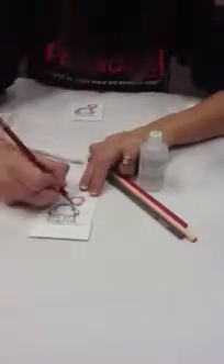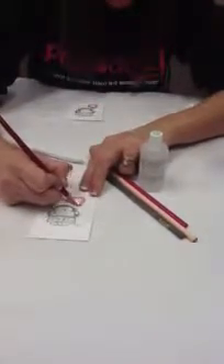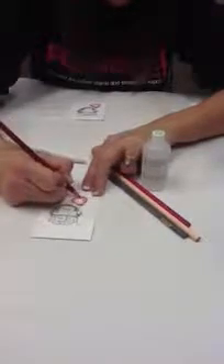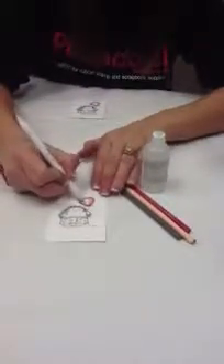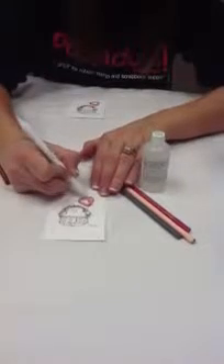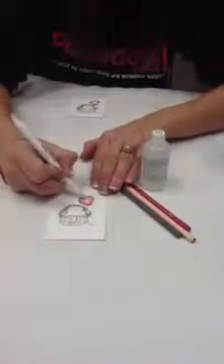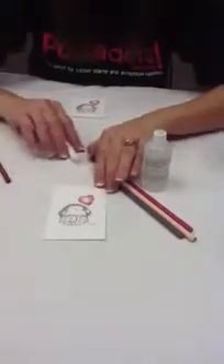It also squeaks a little. And if you'd like it darker, it's easy enough to just go back through and add a little more color, a little more liquid, and then just continue on with your blending until you have your desired effect.